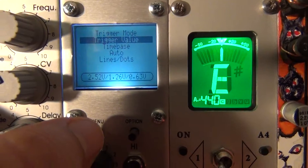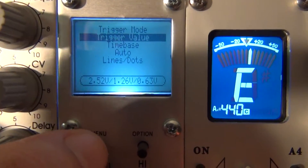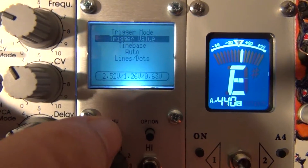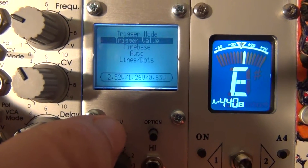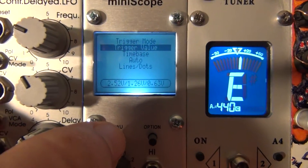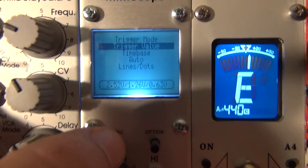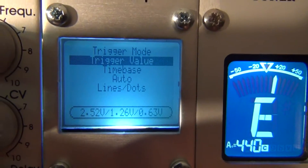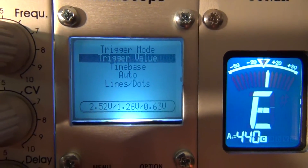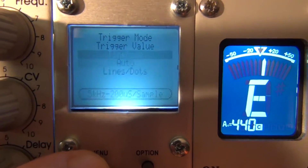Trigger mode sets rising, falling, both, or neither. Trigger value is different voltage levels. Time base controls how long the sample window is that it's looking at. It's a very small screen — you might need a magnifying glass — but if you keep going down the menu it will eventually take you back to your main screen.